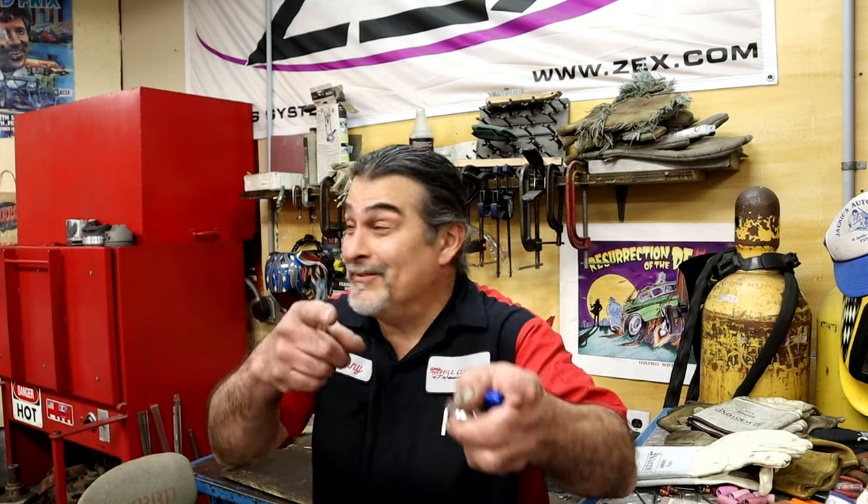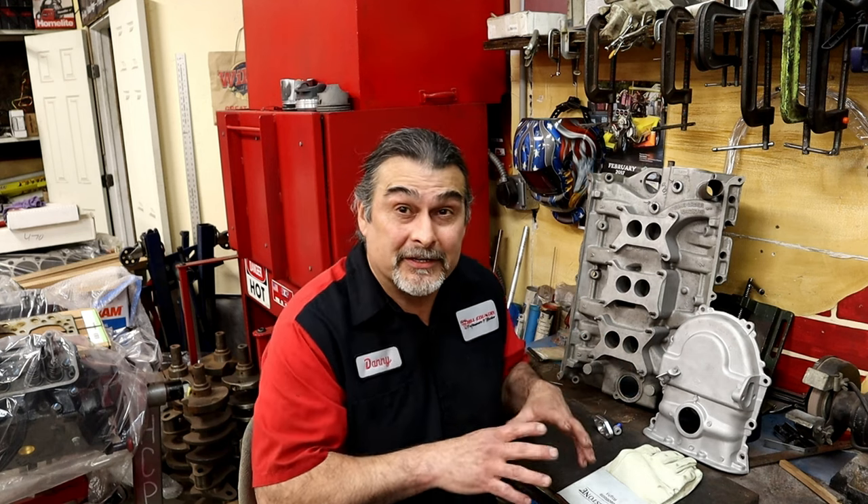Welcome back. In this video we're going to be talking about welding aluminum — not how to weld aluminum, but how to weld automotive aluminum. This isn't a basic aluminum welding video. You need to already know how to weld aluminum before watching this. This is specifically about how to weld automotive aluminum.